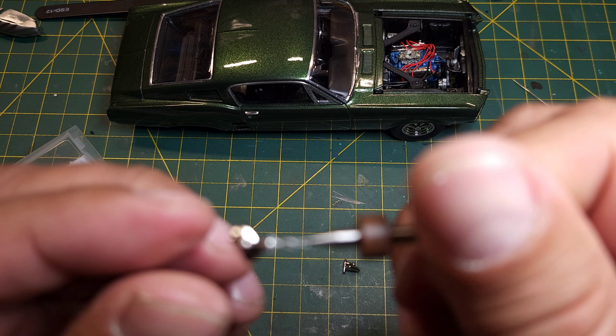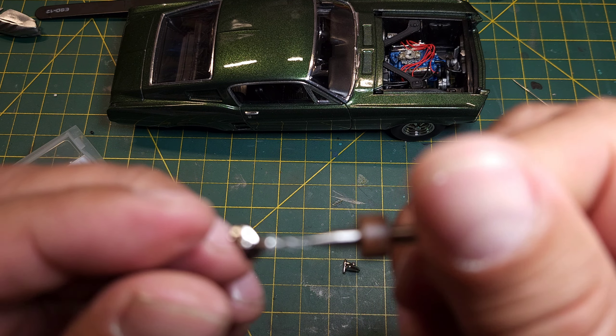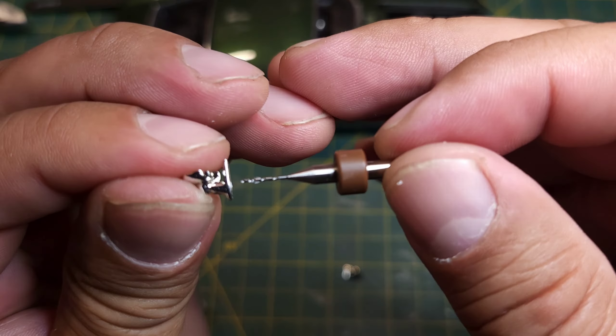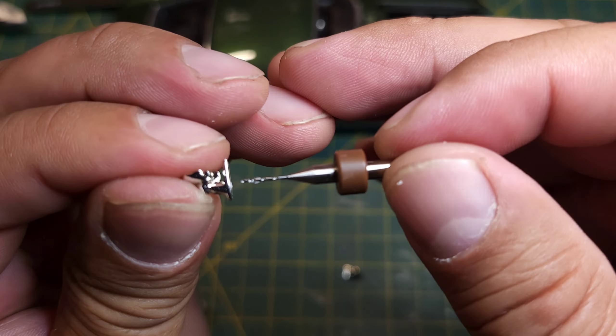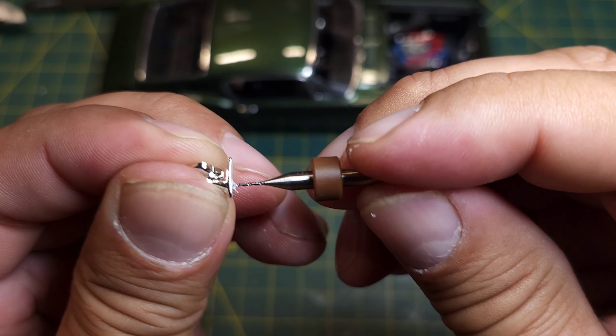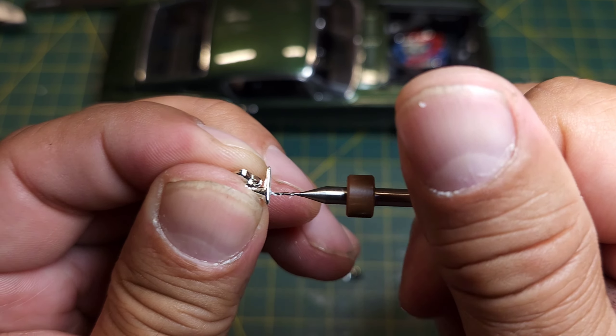So how deep are we now? Probably go a little deeper. That's pretty good, I think — we've gone that deep. Maybe just a bit more. Okay, hole's done.